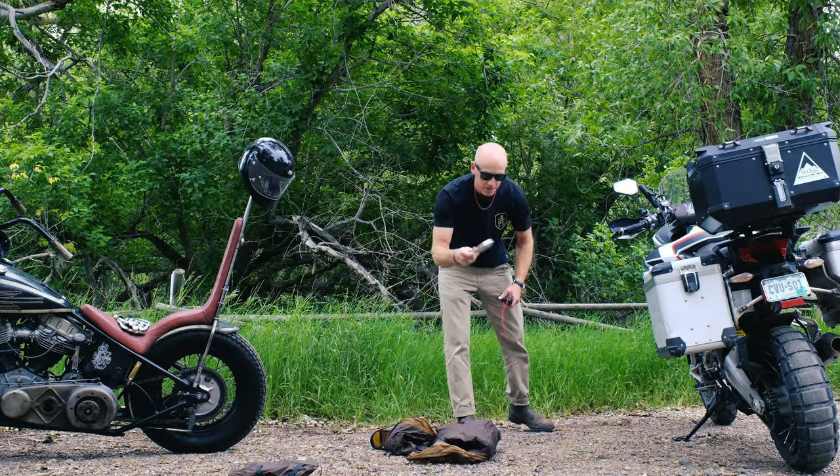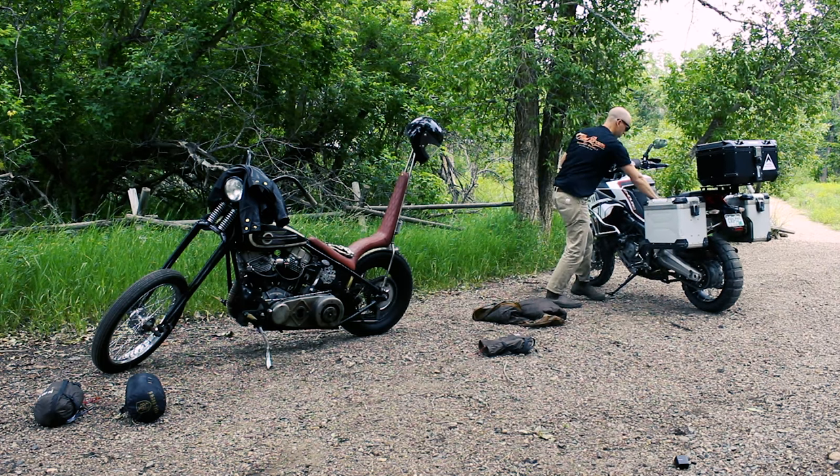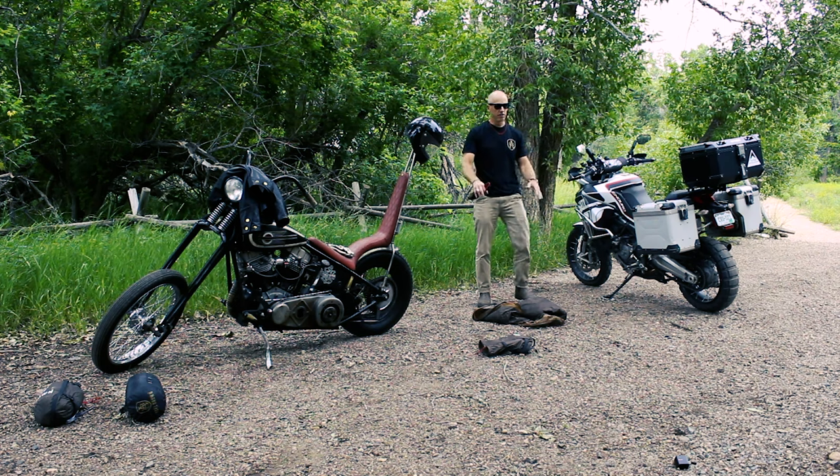We'll start with the kickstand plate. We're going to lift up the bike and slip it right underneath. We're on pretty stable ground right now, but sometimes you're in grassy or muddy areas and that just adds a whole level of protection.